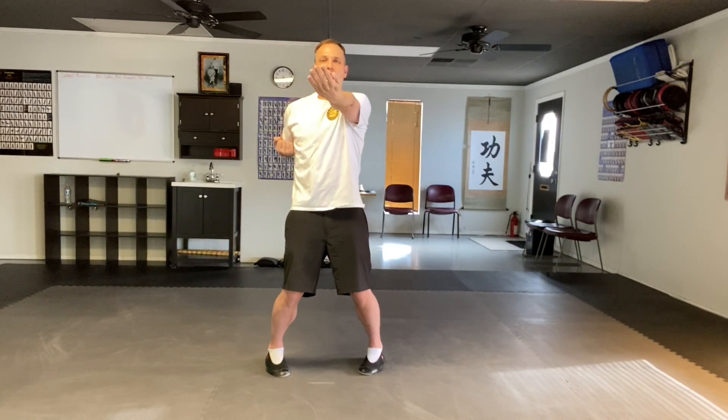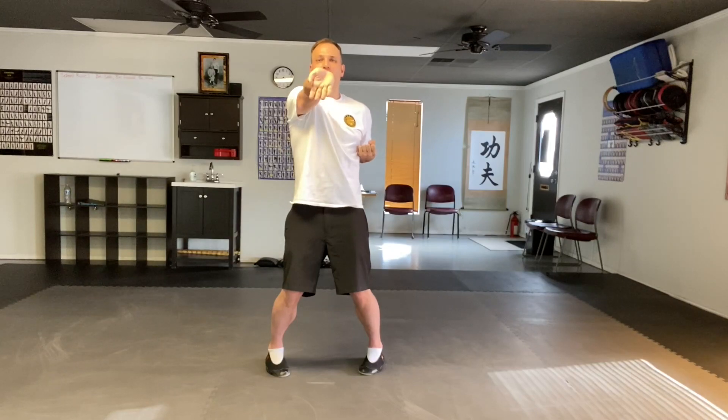Bong Sao. Tan. Reverse. Wing. Palm up. Reverse palm. Extend the hand out. Tut. Punch.